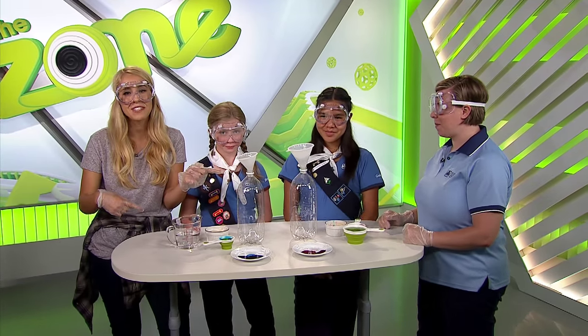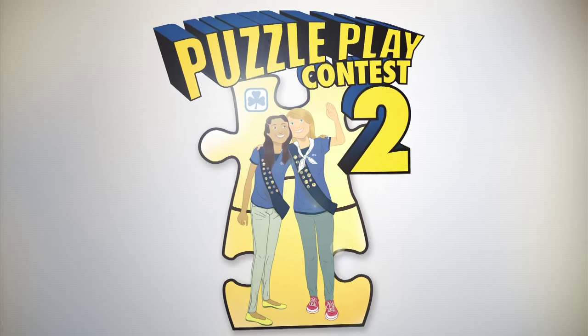The Girl Guides of Canada are back with the Girl Guides Puzzle Play 2 contest. Lisa, today we're going to be making elephant toothpaste.